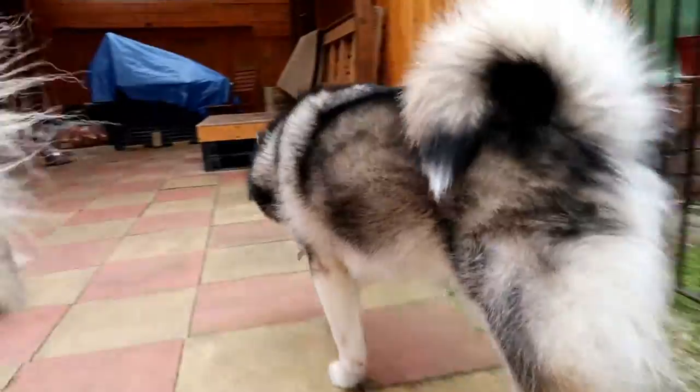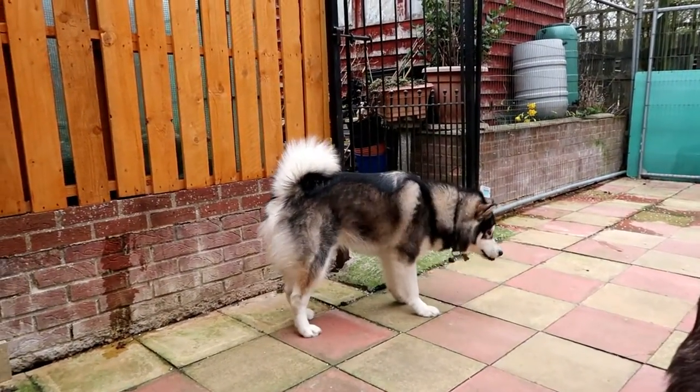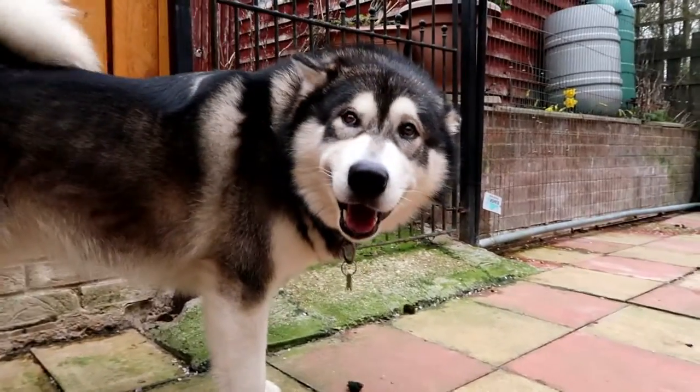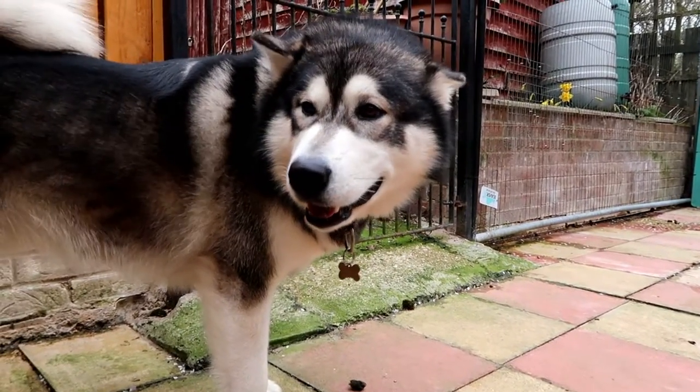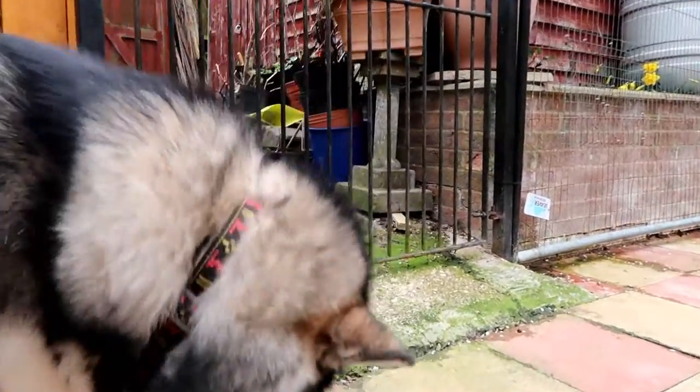Buddy, what are you doing? Buddy? We got... What's that buddy? What is that? What is it buddy? He's got it. Get it.